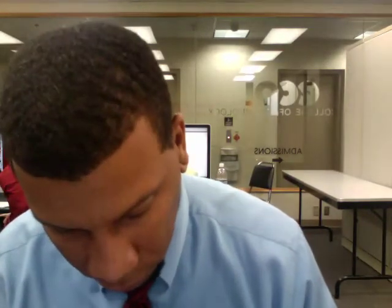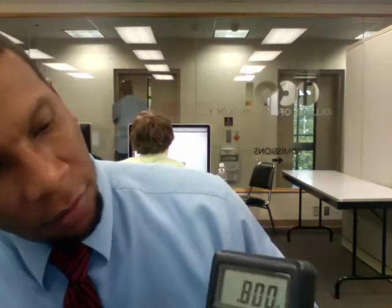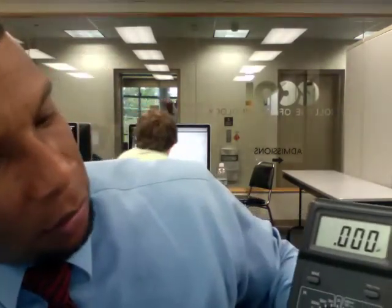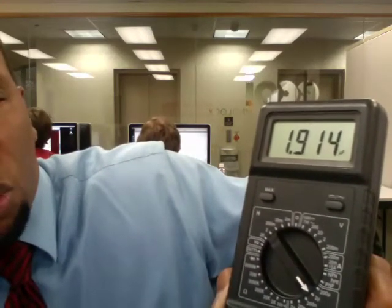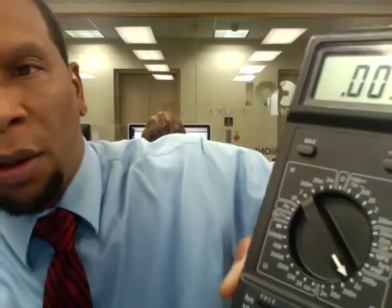So the capacitance — remember these two capacitors were both one microfarad each. In this particular case, the capacitance is now 1.93 microfarads. It's almost 2 microfarads, about 1.917 microfarads. So that lets you know that in this particular configuration, when they are in parallel, the capacitance increases.